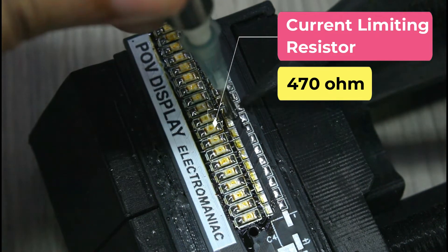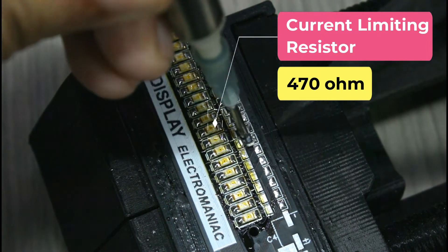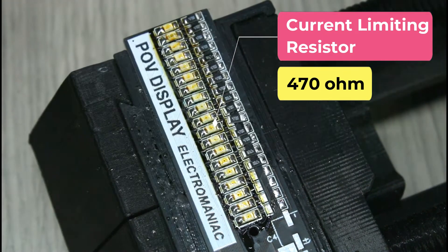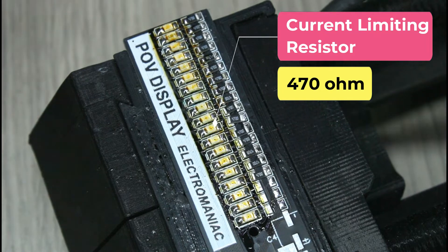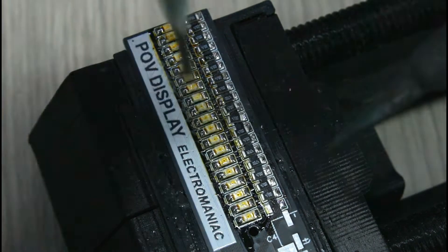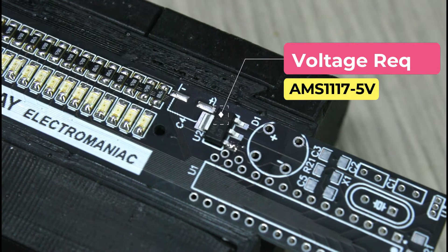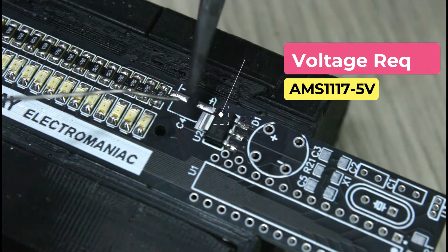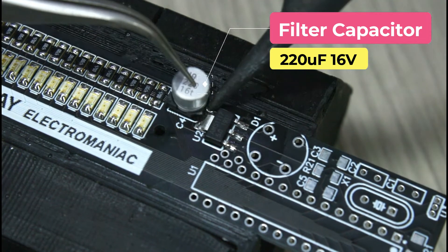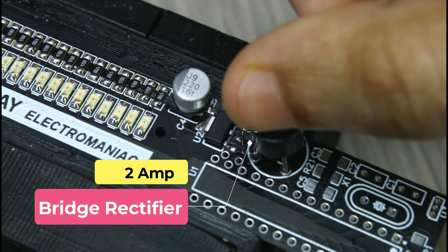The 470-ohm current limiting SMD resistors are soldered for each of the LEDs. The 5-volt voltage regulator and also the 220 microfarad smoothing capacitor are soldered. The full bridge rectifier is inserted and soldered into the PCB.